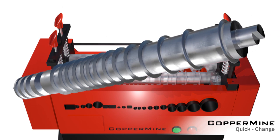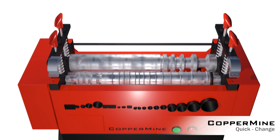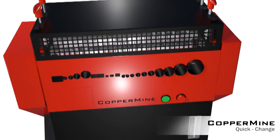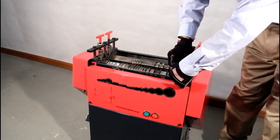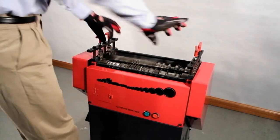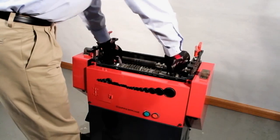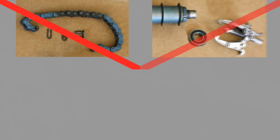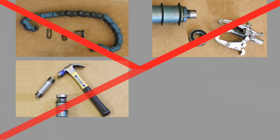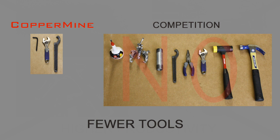Replacement blades are sold wherever Coppermine products are sold. With other machines, you have to break the chain and pull the gear and round up special tools, which runs the risk of damaging parts — and no one has time for that. Time is money in the scrap metal field, and with the quick change blade shaft, your productivity will be uninterrupted.